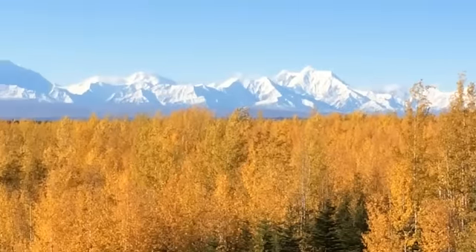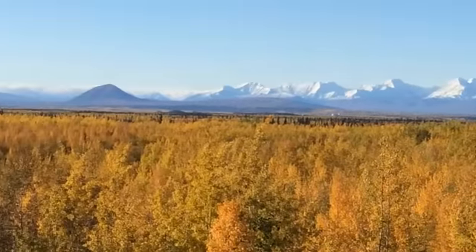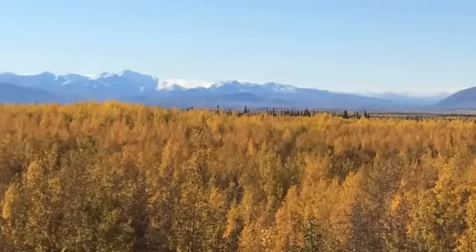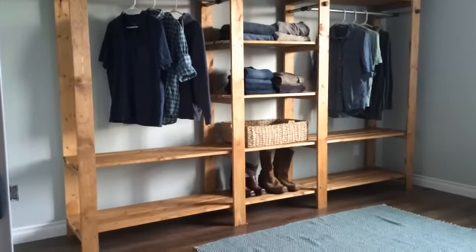Hey guys, Anna here — like best day ever. So beautiful outside and I got to enjoy fall in Alaska on the deck while building this awesome easy closet. I'm a lucky lady, but don't be jealous. You can have this closet too and I'm going to show you how in this video right now. So check it out.